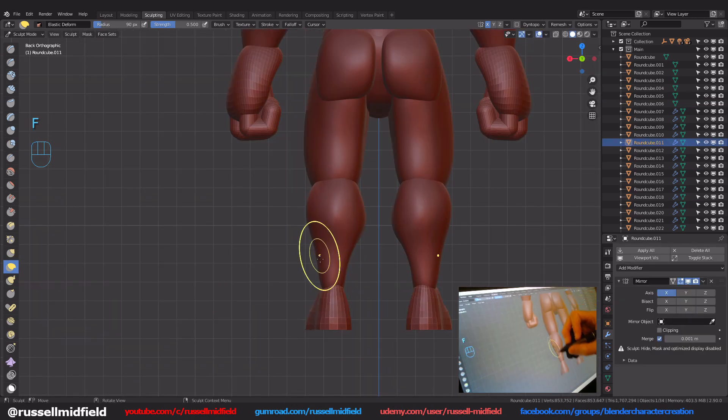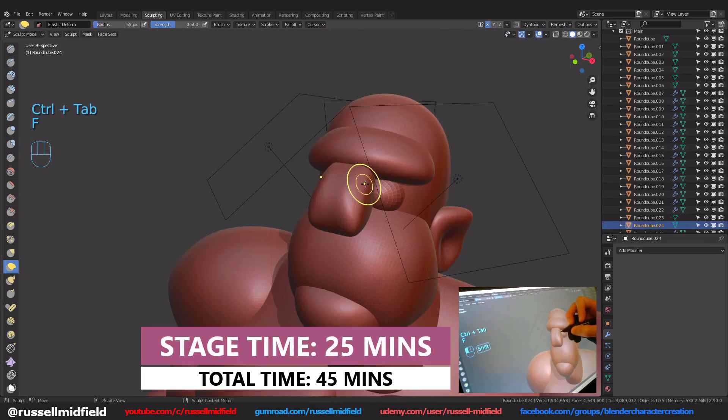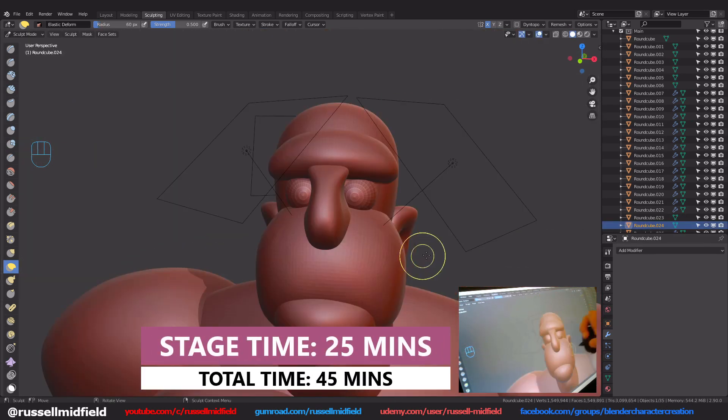Here I'm still just sticking with the elastic deform brush. I also start adding in a few more details, like the eyebrow ridge, eyes, and nose. This stage took me about 25 minutes — 20 plus 25 is 45.